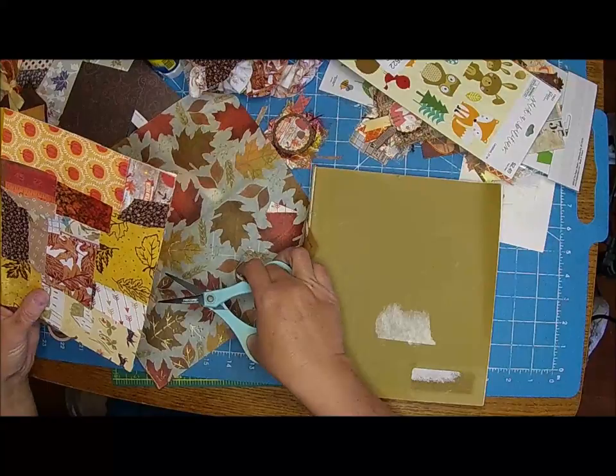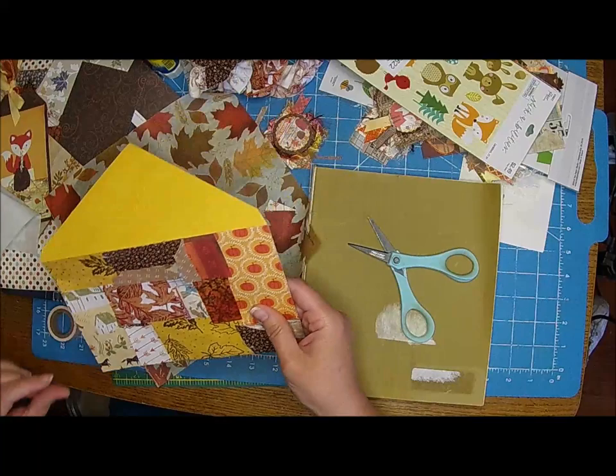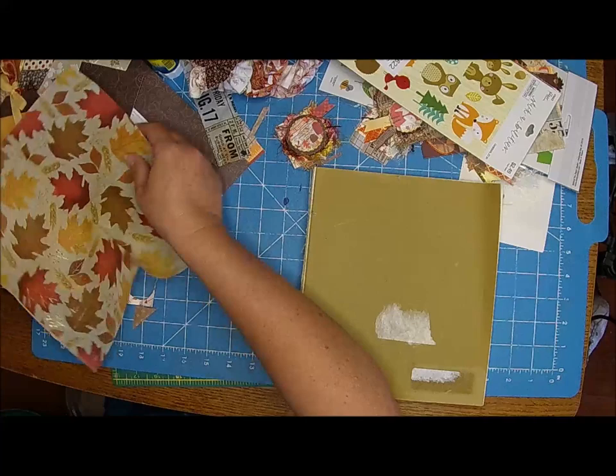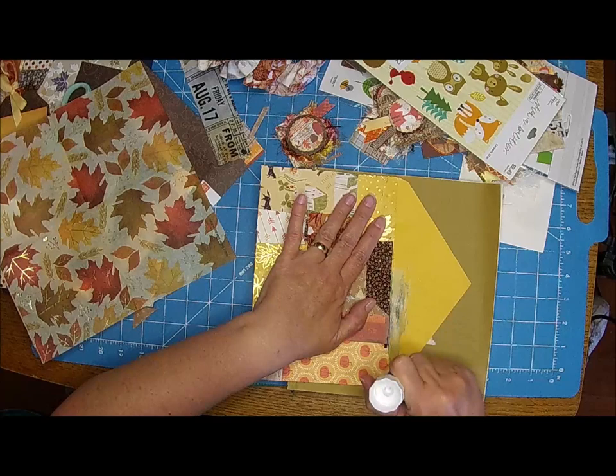I'm loving how this is turning out. We're going to go ahead and put this gorgeous napkin on here too, because you can easily attach a napkin with a glue stick.